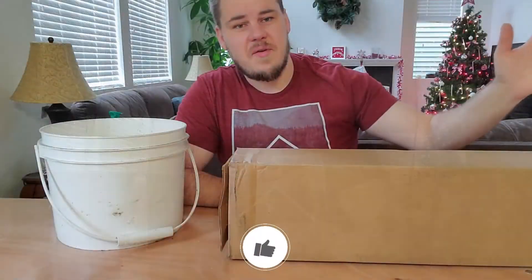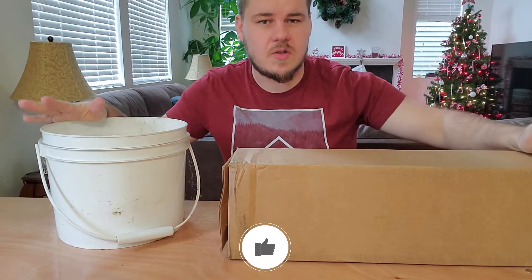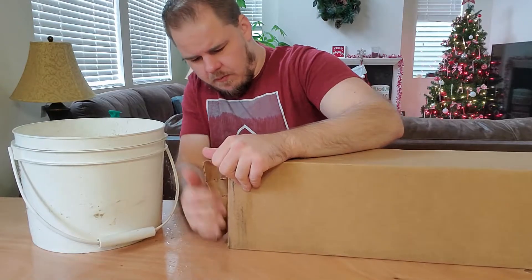So let me put these back outside before they start leaking all over the place, because there's snow on the soil. And we'll get to unboxing the big reveal right here. I have a bucket just in case I have to stick the root ball on something, because I do hear soil rattling around the bottom. So let's start opening this up.